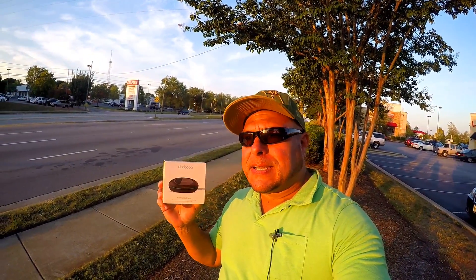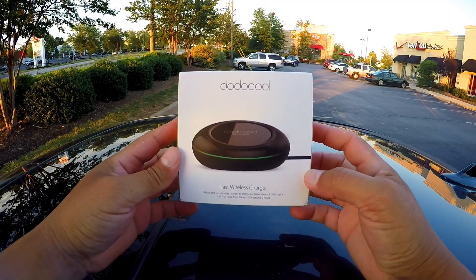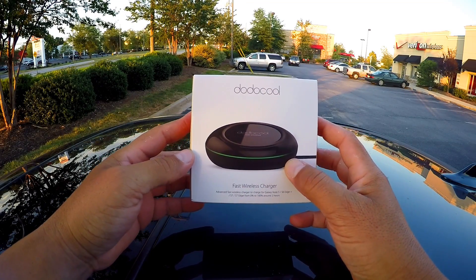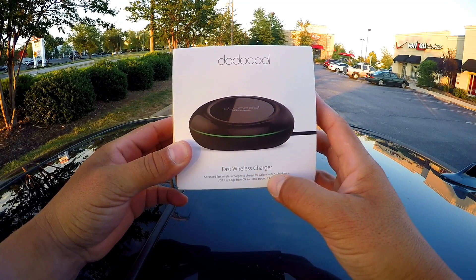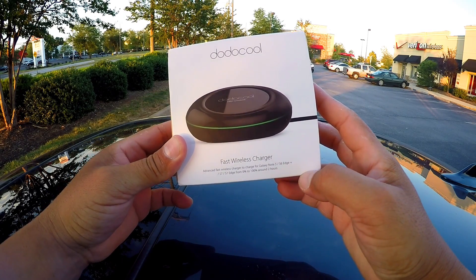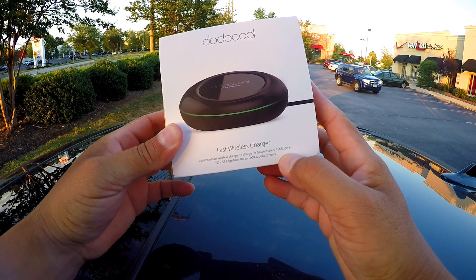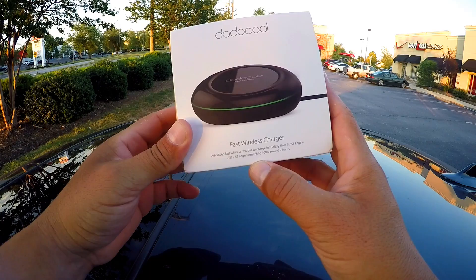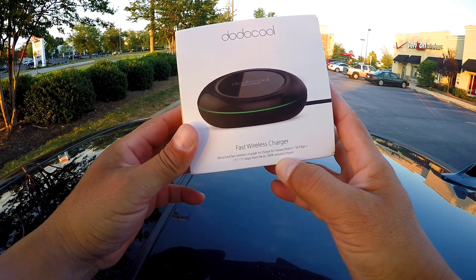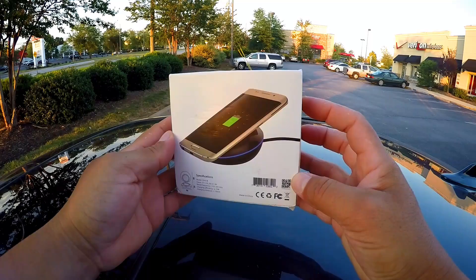So let's go ahead and take a look at this, do the unboxing and do some charging tests. So what we see here, it's a picture of the charger — Dodo Cool Fast Wireless Charger. They mention right here compatible with S5, S6 Edge+, S7, S7 Edge. They advertise from 0 to 100% in 2 hours, which is pretty good considering this is wireless.